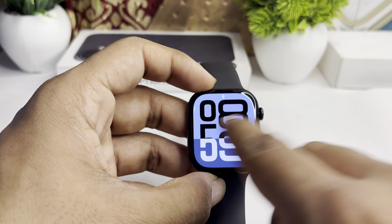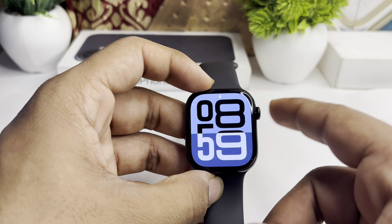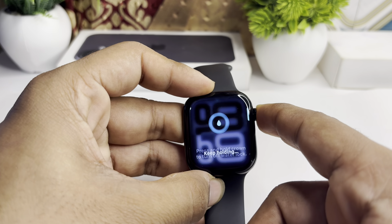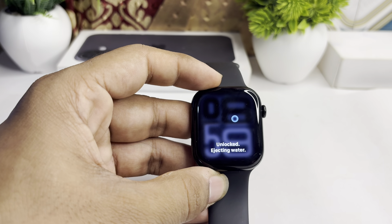Once Water Lock is enabled, you will not be able to perform any tasks on your watch. Then, long press the Digital Crown to remove the water. It will play a sound and you will see it unlocking and ejecting the water.